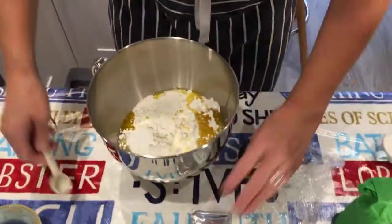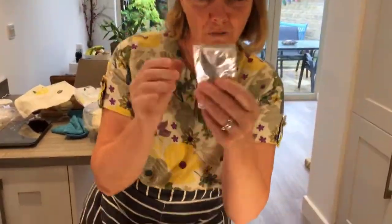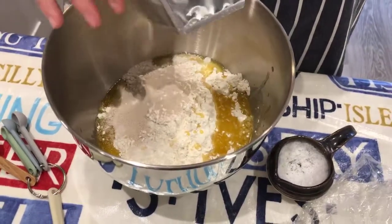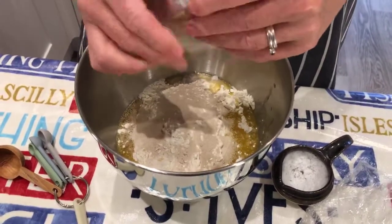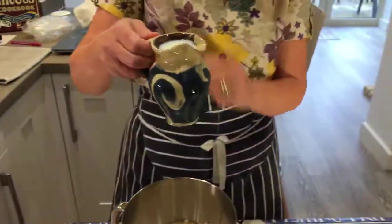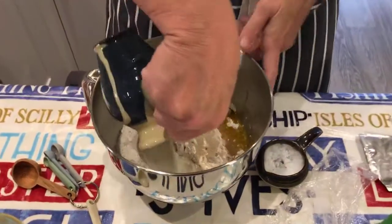Then we've got two sachets of dried yeast. Sometimes people get the yeast going first in the liquid and warm up the milk, but for this recipe you don't need to — just snip the corners and tip the yeast right in. Do make sure your yeast is in date, because it doesn't behave very well once it's past its use-by date. And then the last thing that goes in is 400 millilitres of milk — just room temperature, not warmed up.